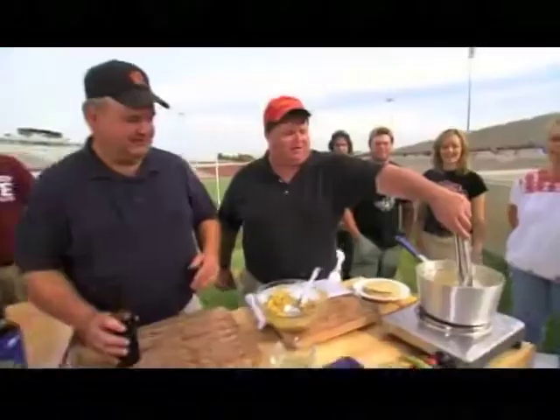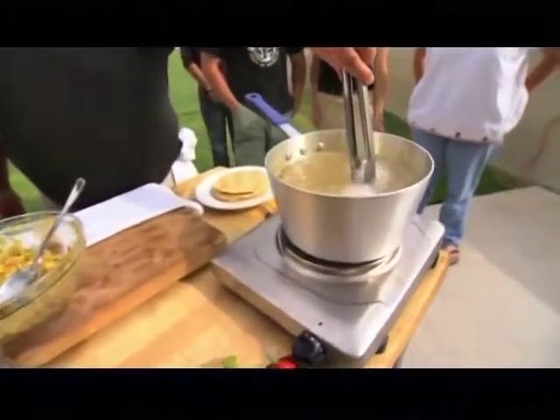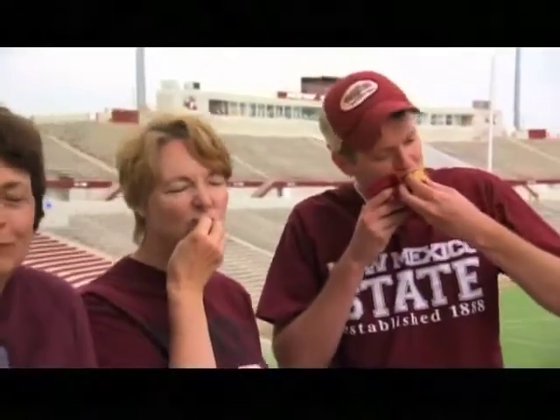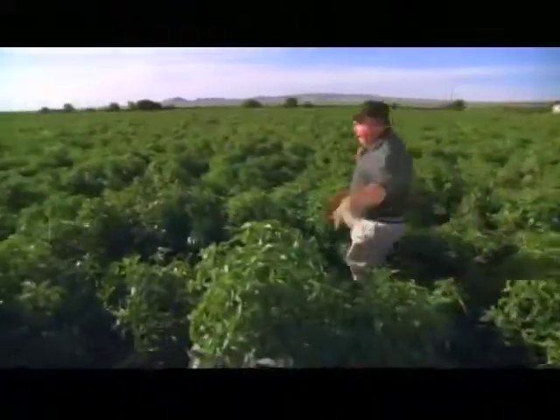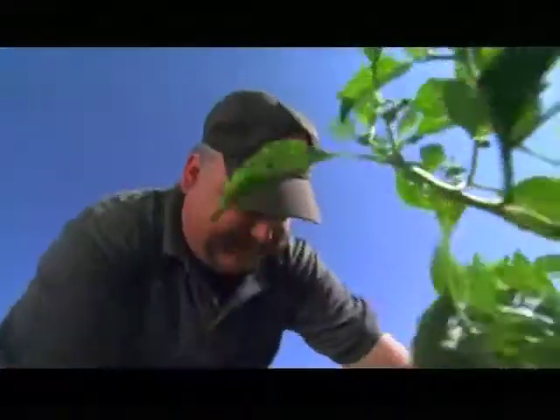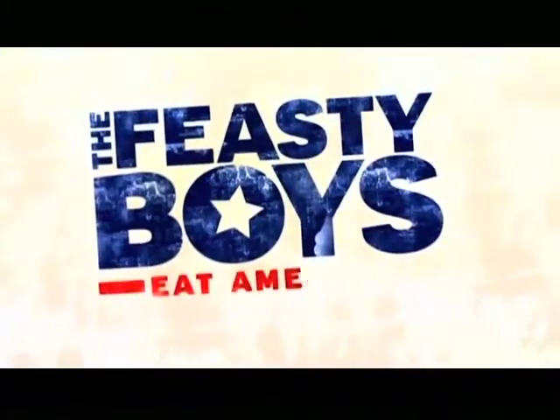This oil is nice and hot. Up next, we finish off our feasty floatos and feed the hungry masses. Then the feasty boys head to the chili pepper capital of the world — picking peppers down on the farm in Hatch, New Mexico. Here we go!